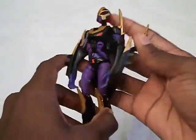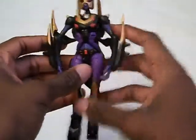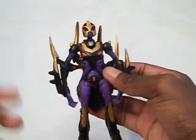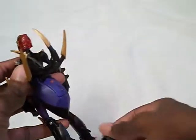So basically I have Black Arachnia in pretty much a basic robot pose. Here is her grappling hook on her back. I'm going to transform her into spider mode to look the most like a spider would. First we're just going to take the grappling hook off her back.